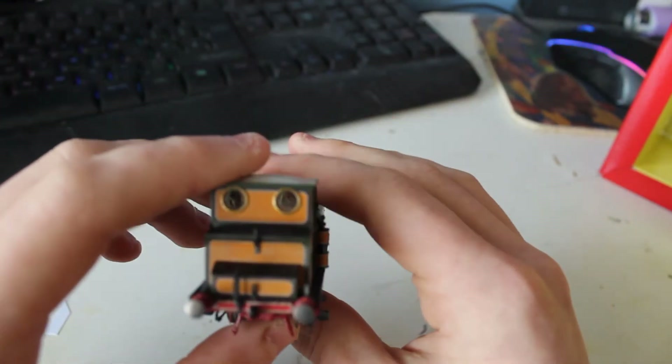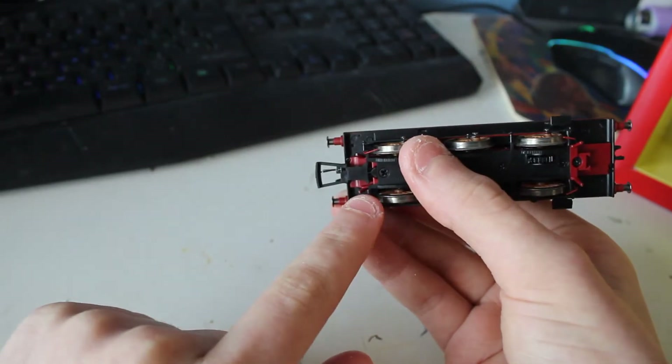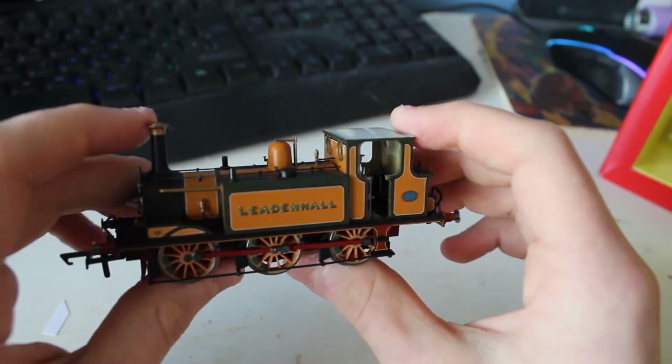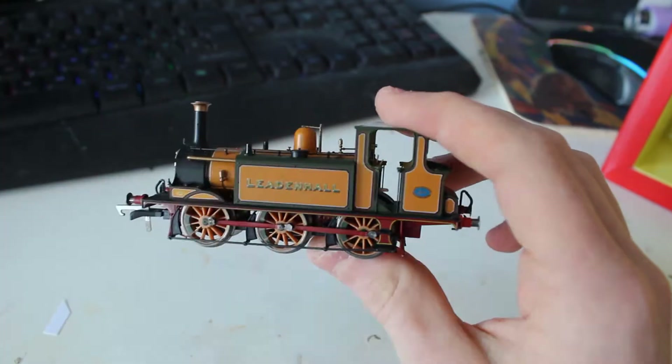This locomotive is definitely heavier than I expected. It's missing an end coupling because I've used this before. It's heavier than expected.